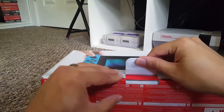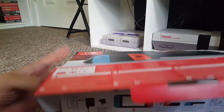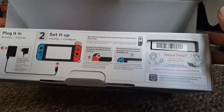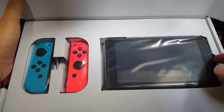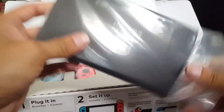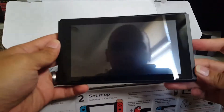One tab out, next tab out — let's turn this around. We got more stuff on the bottom showing how to set it up. And when we open it up, here is the Switch — kind of like a little tablet. This is the actual console, it's just like a tablet. Let's take it out of the plastic — I'm about to get my fingerprints all over it. Look at that!